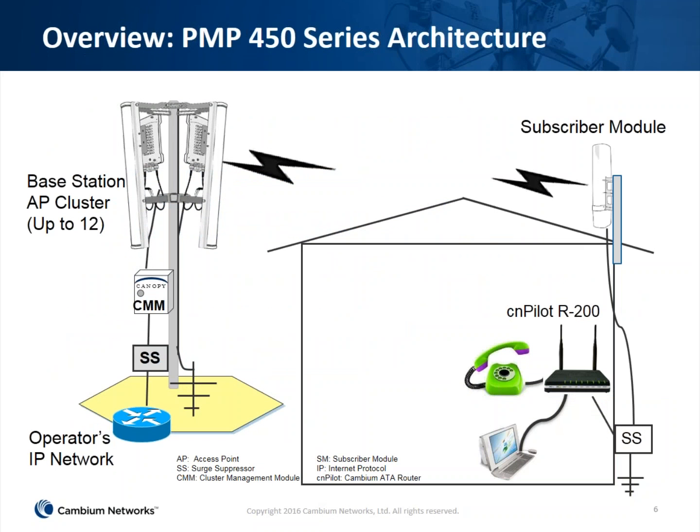Here's a simple architecture diagram. It's a flat network — we have access point clusters at a tower site pointing in given directions, typically 60 or 90 degree sectors. Each access point points toward a customer premise unit or subscriber module, which is hooked up inside the home. We're also showing a CN Pilot product to provide Wi-Fi, phone support, and internet connectivity to devices inside the home. Very simple, flat architecture — no external equipment needed.